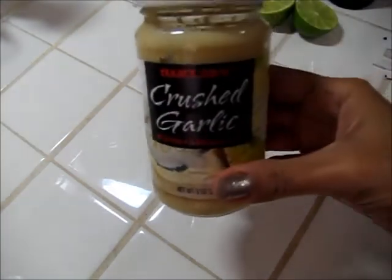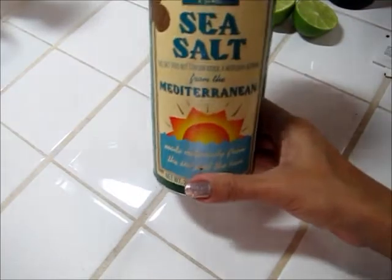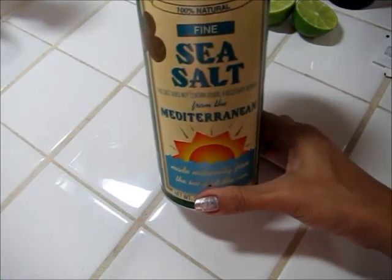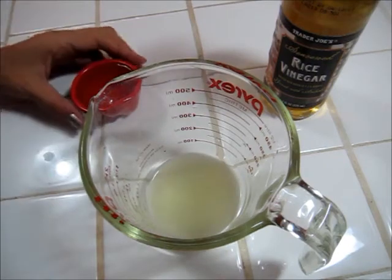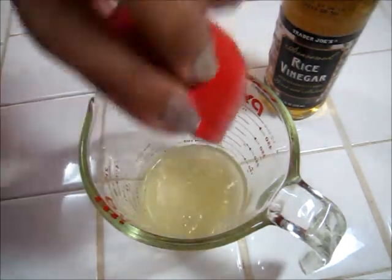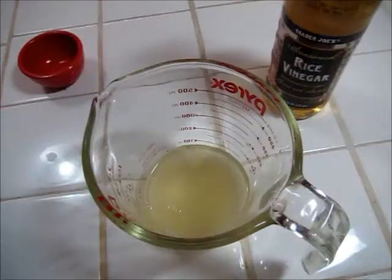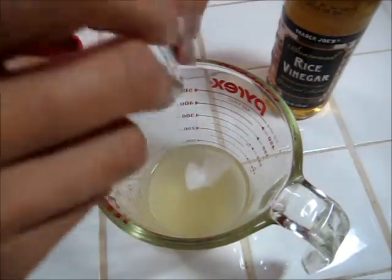Also crushed garlic, rice vinegar, and some sea salt. I already juiced my one lime. Right now I'm going to add some rice vinegar and a couple of packets of stevia.